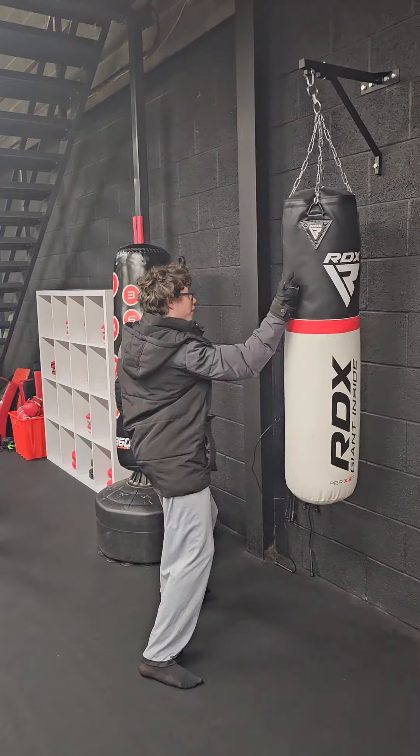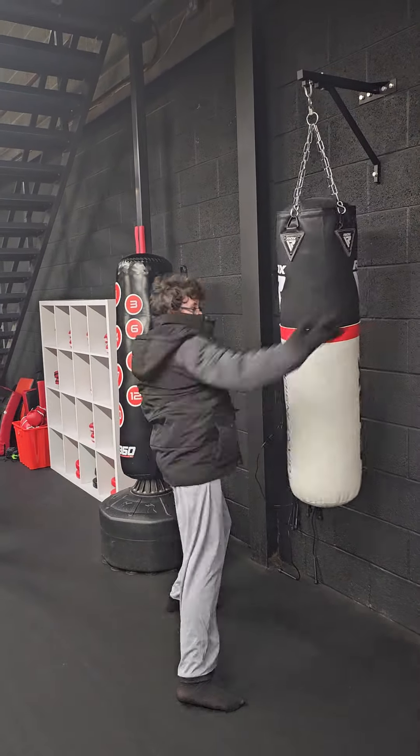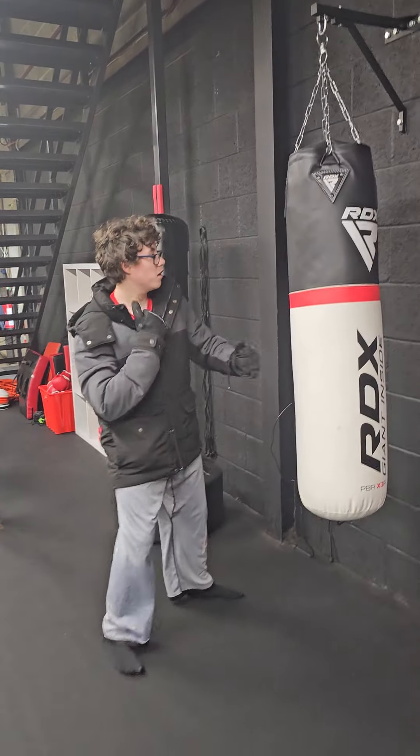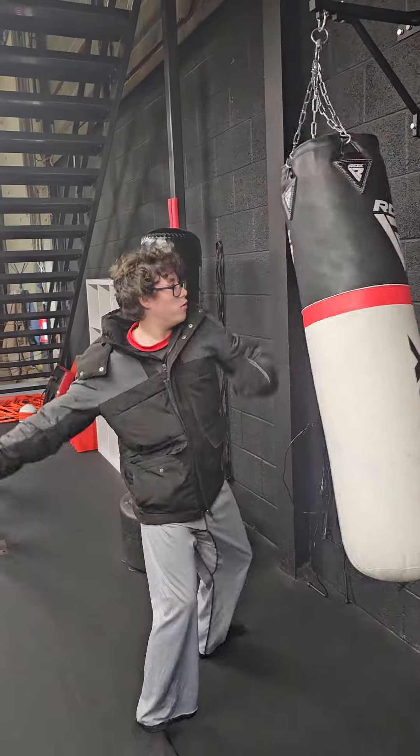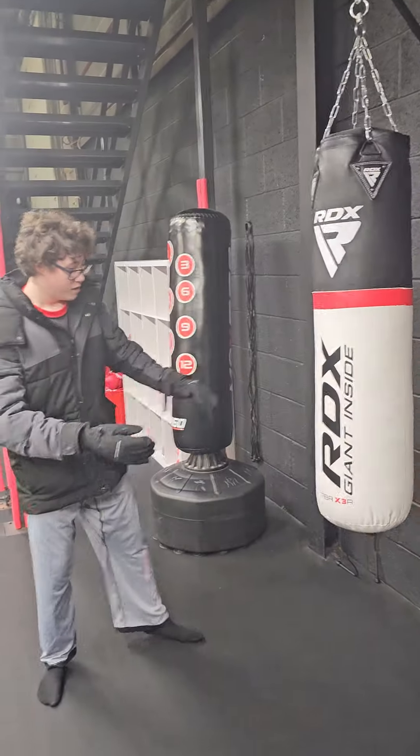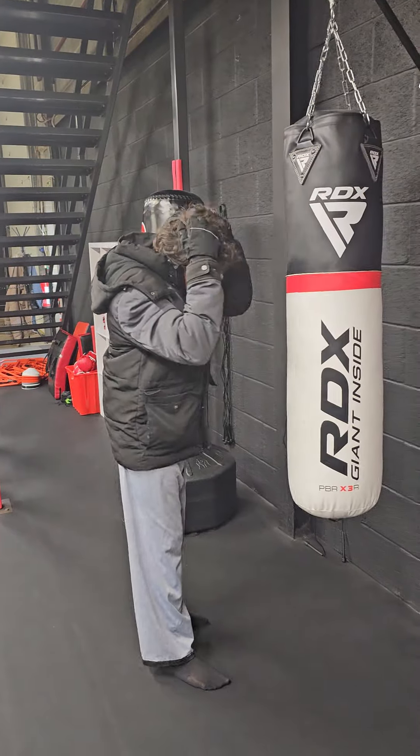Okay ready? One, two, three. We're going to do that all together. Ready? One, two, three, four. If you can, you can have a fifth one. My personal favourite is the flying knee.